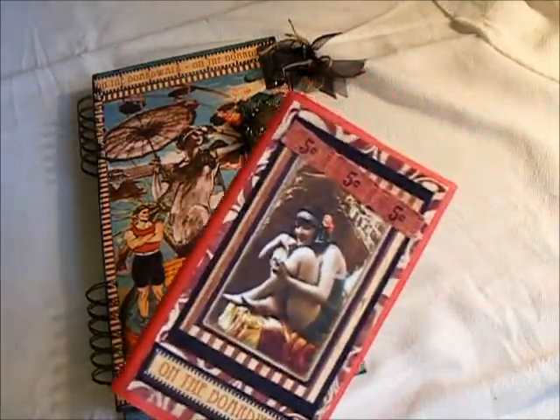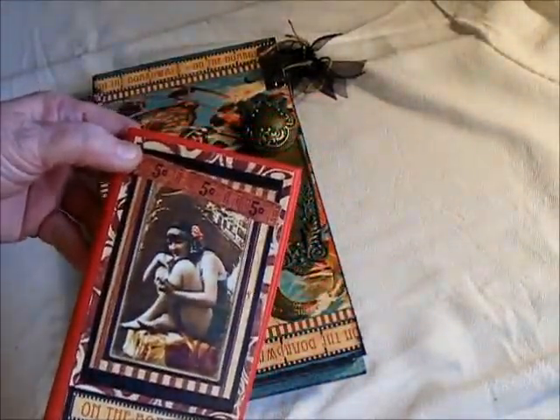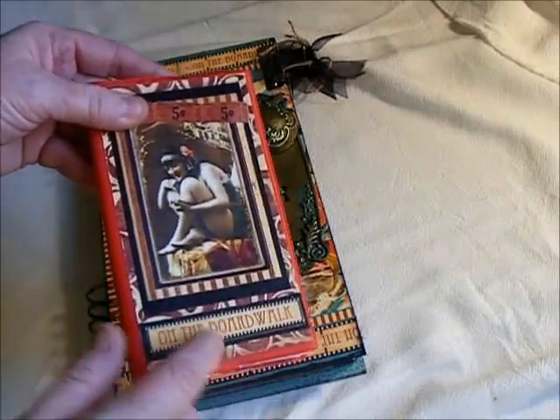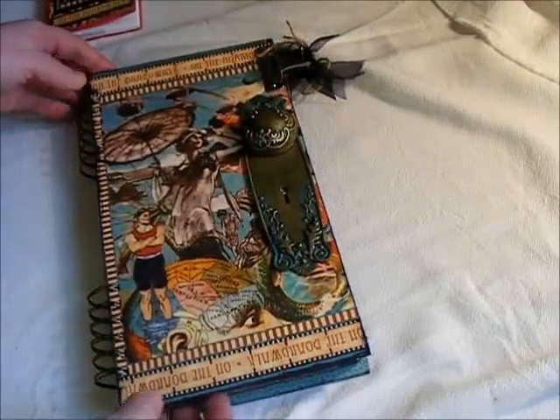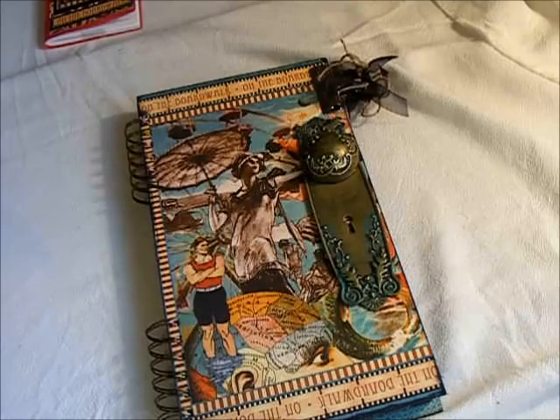I made her a little calendar — one of the new little calendars from Michael's. Just got it on the dollar bin. I covered it with the paper and made hers a 12 to 6. She wanted a big, long one.